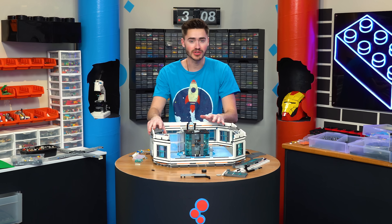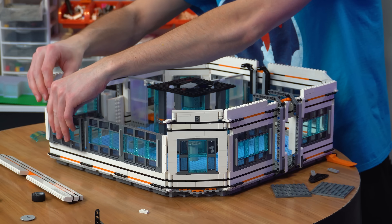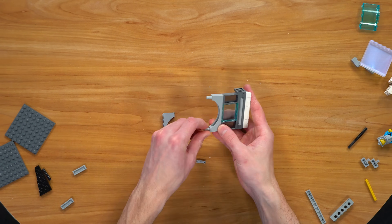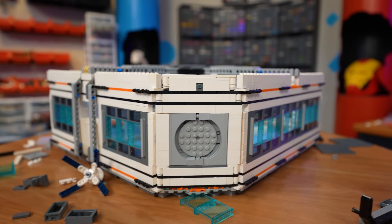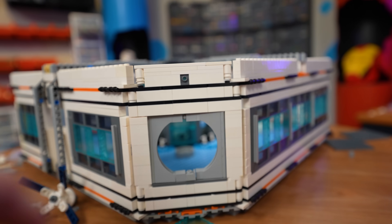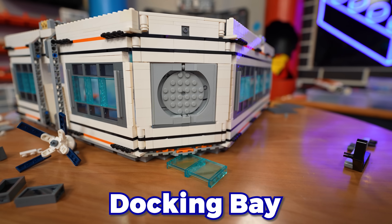The last thing I want to add to the center module is a little docking bay. We just kind of pop out this guy on the end — we can build a sort of circular door that locks. Here's my little hatch door, that thing opens just like that, and it works pretty well.